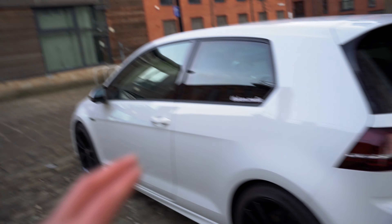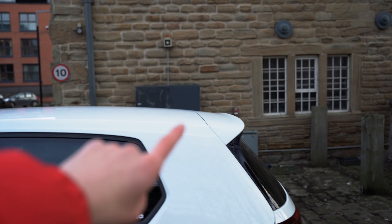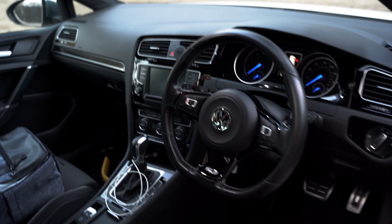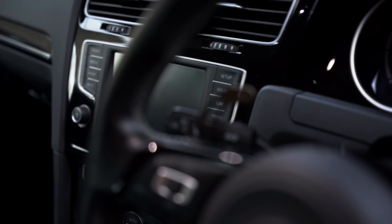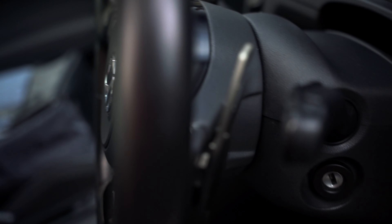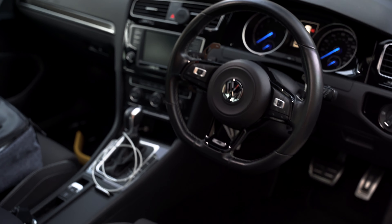I do have a new diffuser coming for the back and a splitter for the front, as well as a little spoiler lip. Inside, I haven't done too much — literally all I've done is change the paddle extenders. They're new ones I've put on and it just feels so much better. That's what the inside looks like. Enough of me speaking — I'm going to show you around the car with nice cinematics.